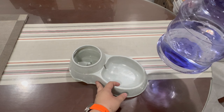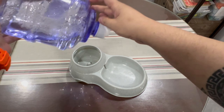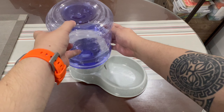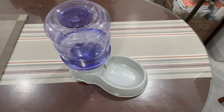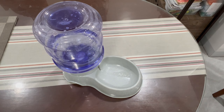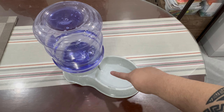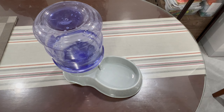What you do is you flip this, then you put it in here. It's supposed to fill up — there you go. The water comes from that hole and it should stop at a certain level.